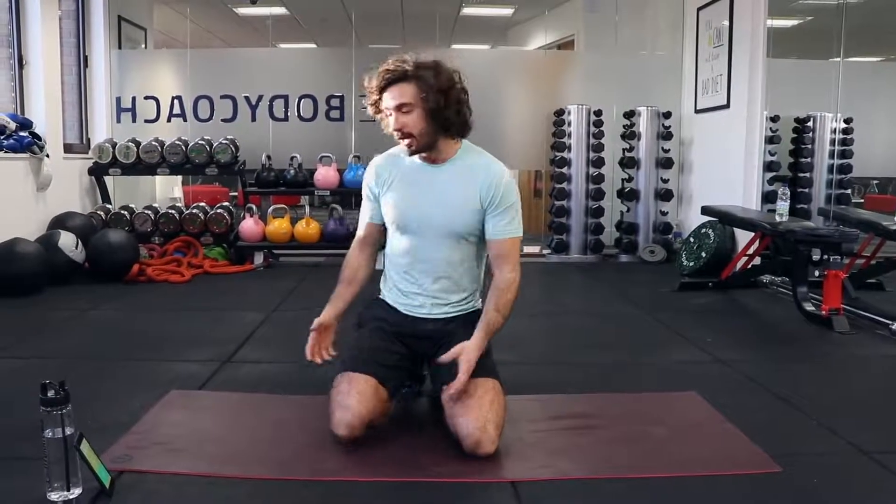Welcome back to The Body Coach TV. A few people have been asking me to post a video specifically targeting the abs and core. So here it is — my 10-minute abs blaster using some of my favourite exercises.